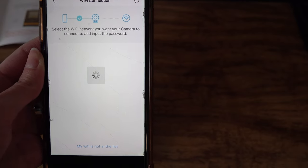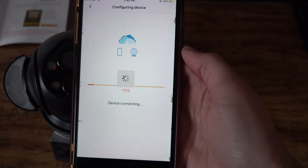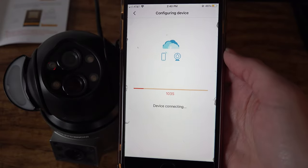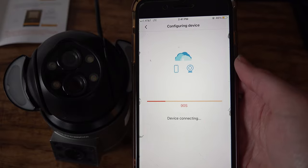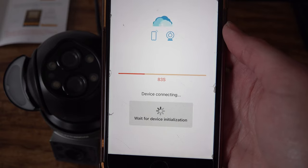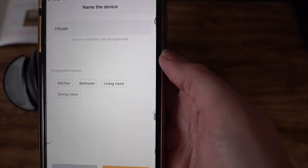The app has picked up the camera with the phone, which is good. Then you select your Wi-Fi and enter your password — this is your home Wi-Fi — so it'll prompt you to select your network and enter your specific password to allow the camera to connect. You'll hear a beep, the red lights will now blink green, and you let it go through the connection process. Then it will prompt you to name your device — we'll just call it 'house' — and click Done, then OK.